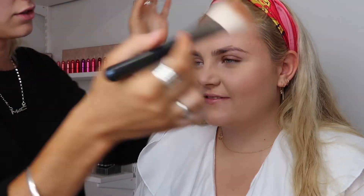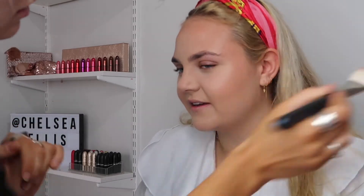Using the MAC x Caitlyn Gina Bronzer to warm up the skin. This isn't sold anymore so Give Me Sun is another really great option. I'm just using this on the same places that we placed the Quick Trick Stick.